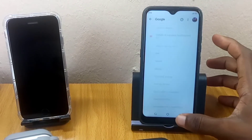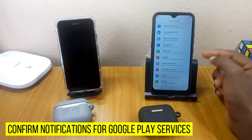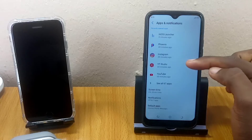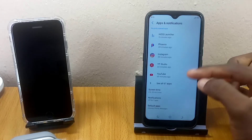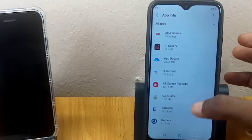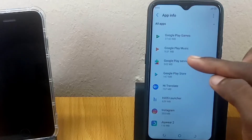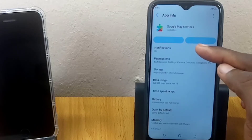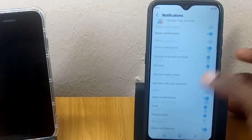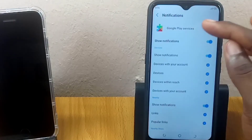If that is still not working, go to Settings and locate Apps and Notifications. You'll see recently opened apps — if you can't find Google Play Services there, go to See All Apps. Scroll all the way down and search for Google Play Services. Select it and make sure you have the Notifications option turned on. You'll see options like 'Show devices with your account,' 'Devices nearby' — make sure everything is toggled on under Google Play Services notifications.